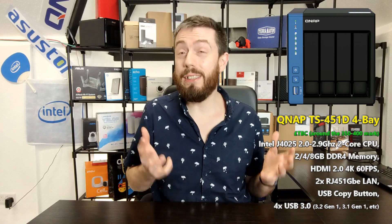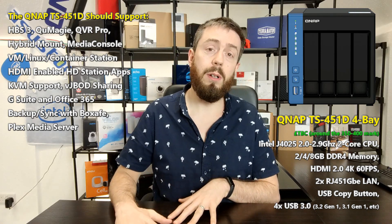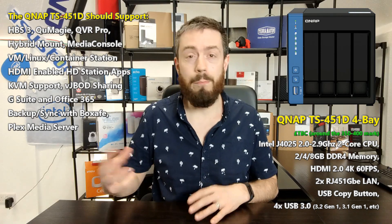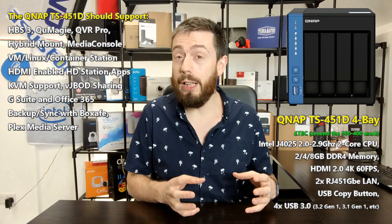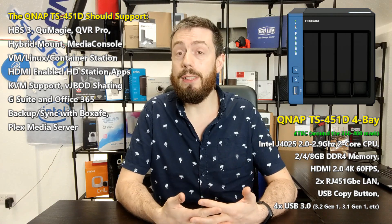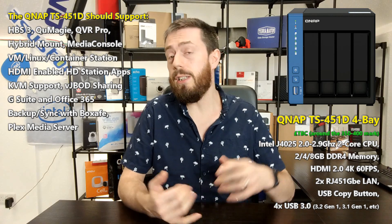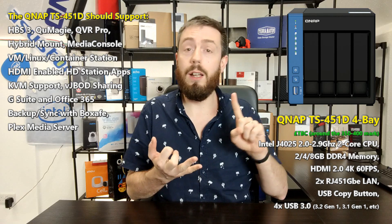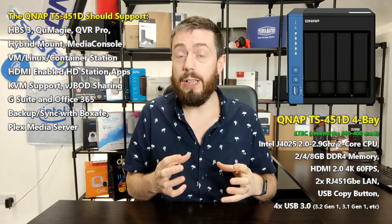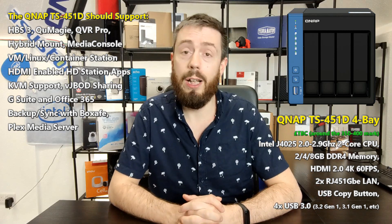It arrives with AES-NI encryption and 4K and 1080p transcoding, which means it'll work well in things like Plex Media Server and early virtualization, as well as containers and Linux-based applications. It will also support QVR Pro and Surveillance Station, along with QNAP's top-tier applications like QMaggie, QFiling, QSearch, and of course improvements to File Station, Hybrid Mount, and Virtual JBOD — all things we've talked about on the channel over the last six or seven months.